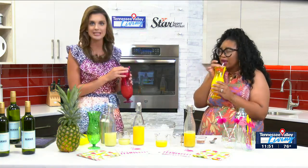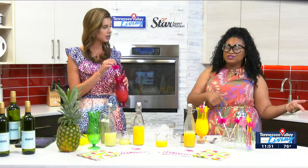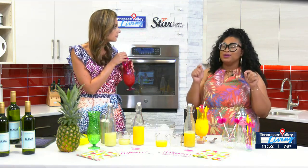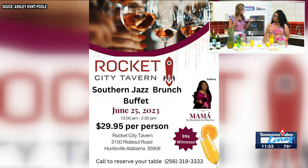Thank you, Ashley, you are so talented in so many ways. Again, Ashley's with Mocktails for Mommy — we've just made our pineapple elixir and we'll have the recipe on tvliving.com. Before I let you go, Ashley, you have a fabulous business and you do fabulous things in the community. You've got some fun events coming up. You also started a scholarship recently with your business, and some kind of jazz event you're going to do.